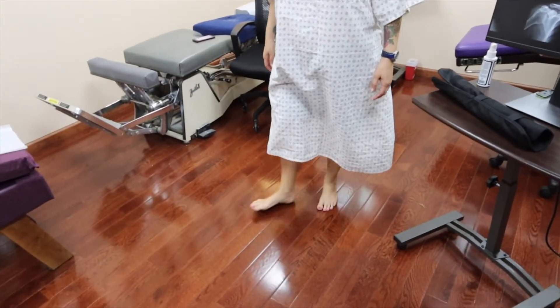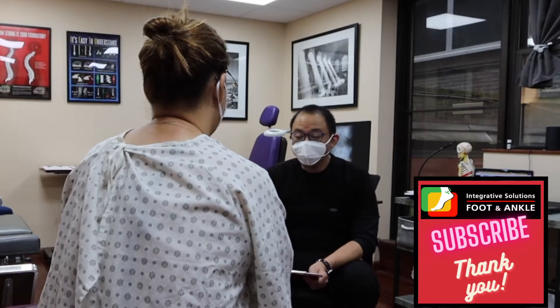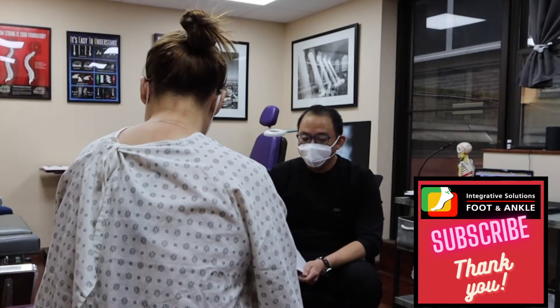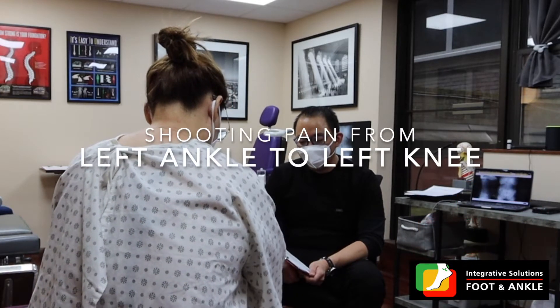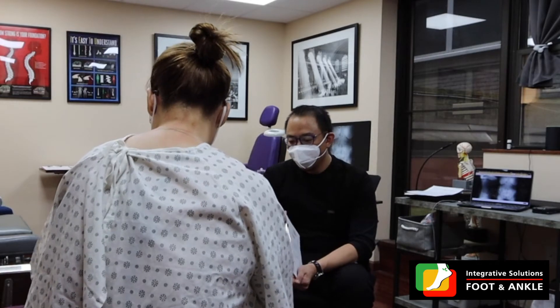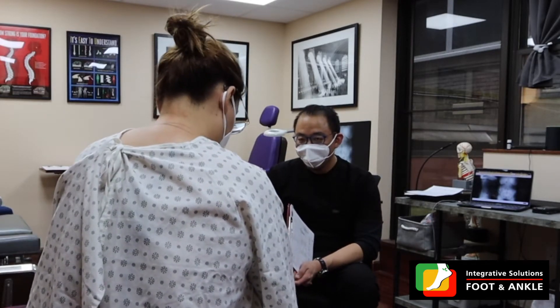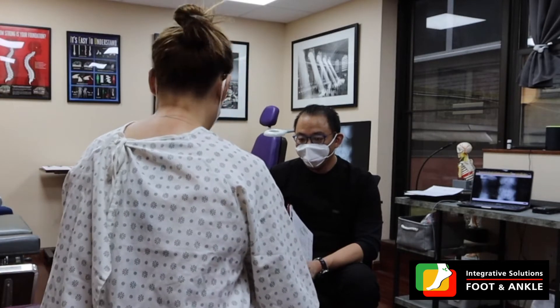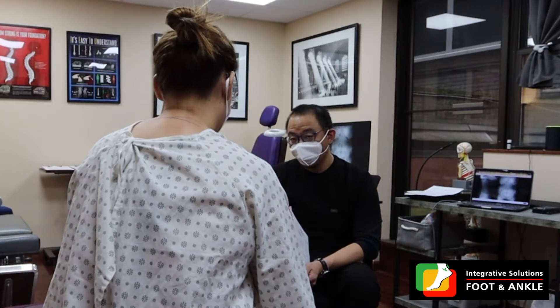Tell me exactly what's going on with your problem today. I was feeling a pain that goes from my left ankle up to the back of my knee, and I wanted to see what it is. So I want to ask you, how long this problem has been going on for you?